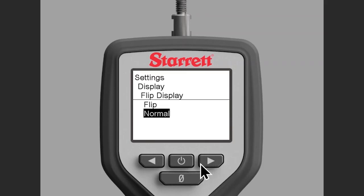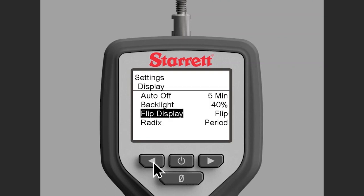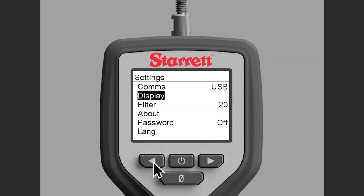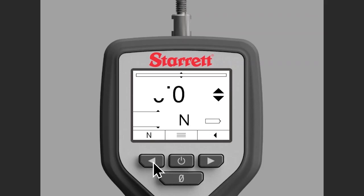Arrow button to the right, and now you'll see that you'll hit the power button to go up to flip. Now we'll continue hitting the arrow button to the left till we get back to the main screen. One more time and here we're at the main screen and you can see the display is flipped.